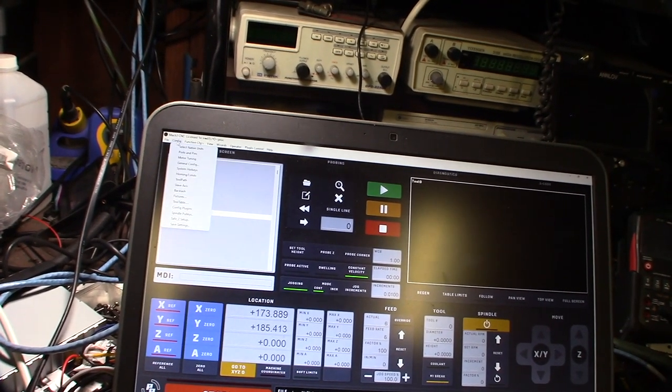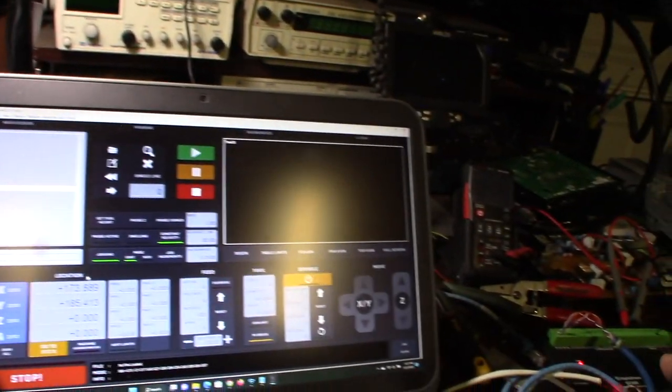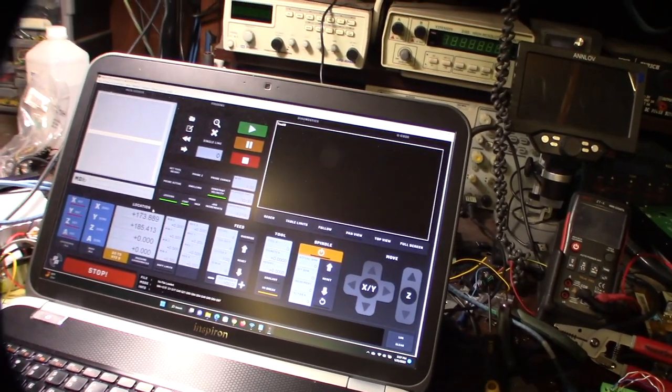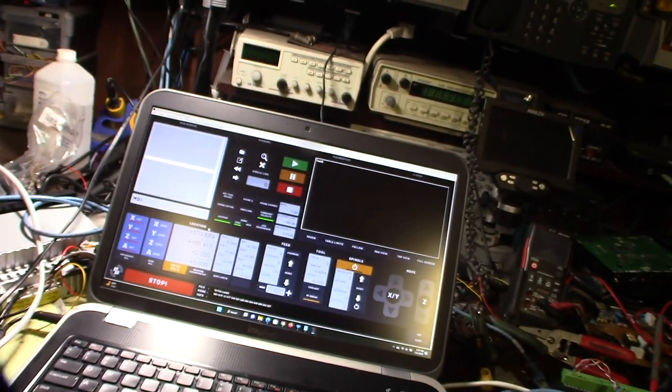Sort of works, but none of the outputs work - they're not even active. I need to make sure the pins and port numbers are correct. The CD said they'd include an XML file but it wasn't there. I'm asking for the XML file to see if the manual matches what's needed to make it work.